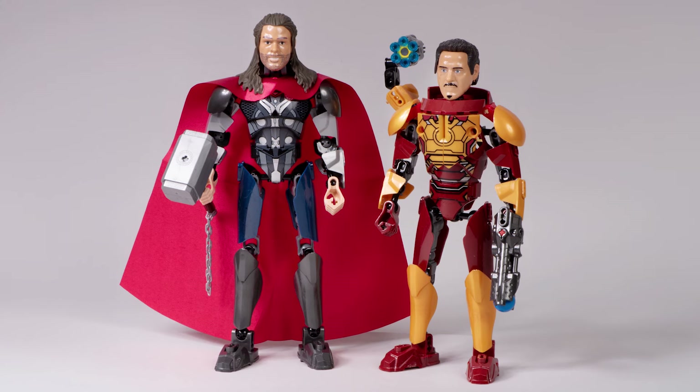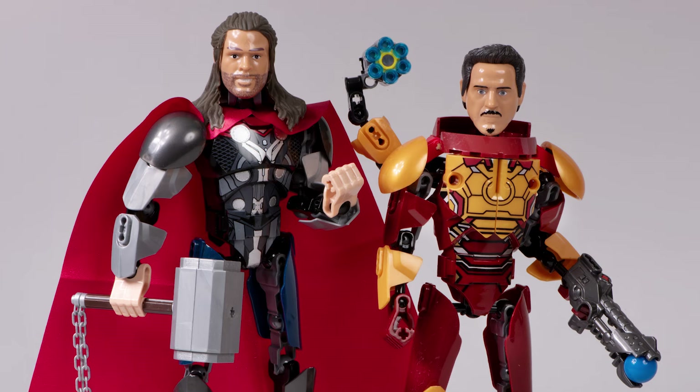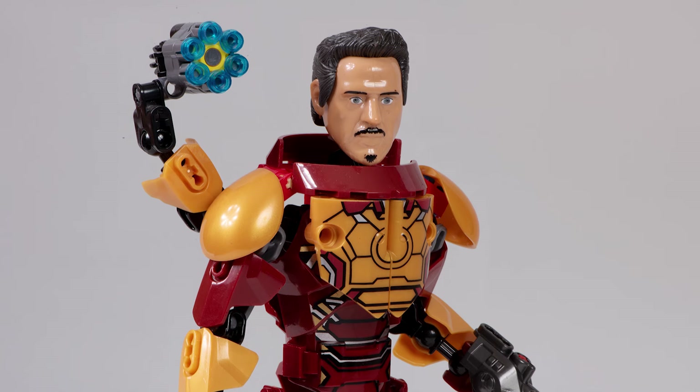I bought some Marvel Ultra Build figures that use CCBS style pieces, and they look kinda strange. In this video, let's take a closer look at these knockoff sets and see if they're any good.